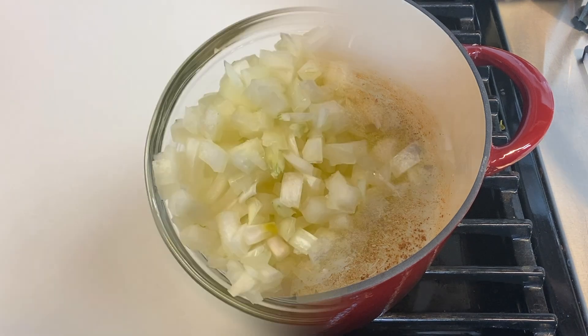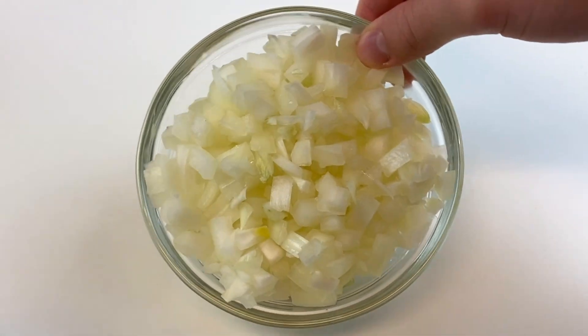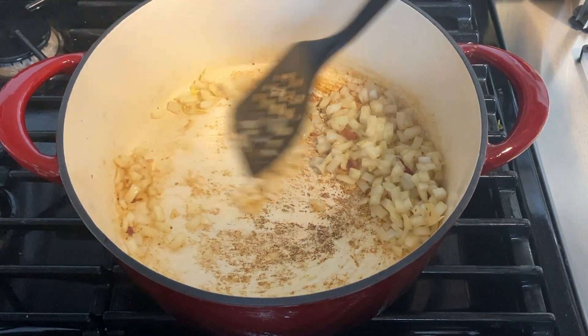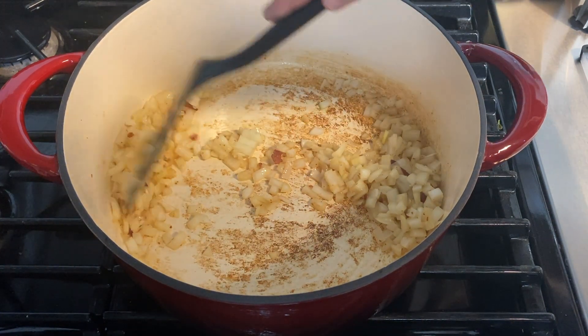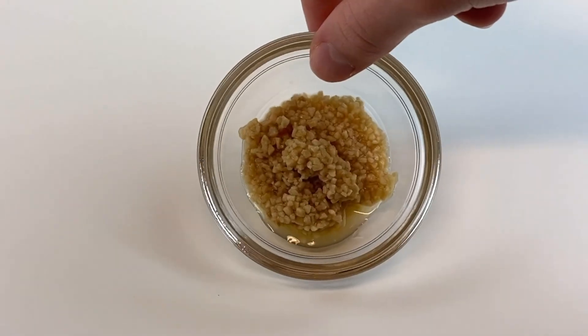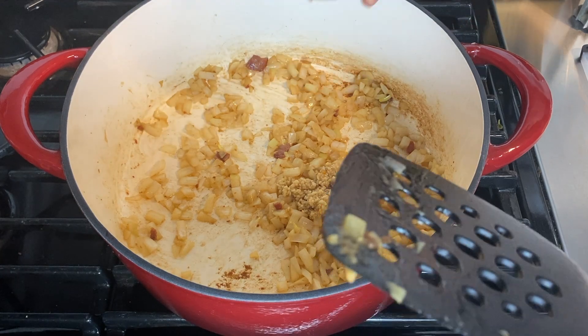Take one tablespoon of light butter and add that to the Dutch oven or pot. Start melting it and sauté the onions — we used one sweet onion, which is about one cup of diced onions. Sauté that along with the whites of the green onions. When the onions are almost done cooking, add one tablespoon of crushed garlic, which is about three cloves of garlic, and mix that in.